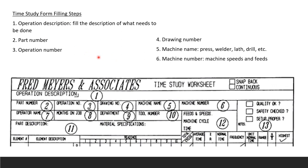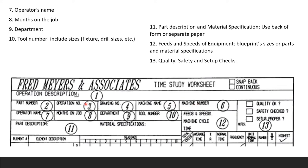When filling the form, start by checking the worksheet type — snapback or continuous. Fill in: (1) operation description, (2) part number, (3) operation number, (4) drawing number, (5) machine name (press, welder, lathe, drill, etc.), (6) machine number, (7) operator's name, (8) months on the job, (9) department, and (10) tool number including sizes, fixtures, and drill sizes.